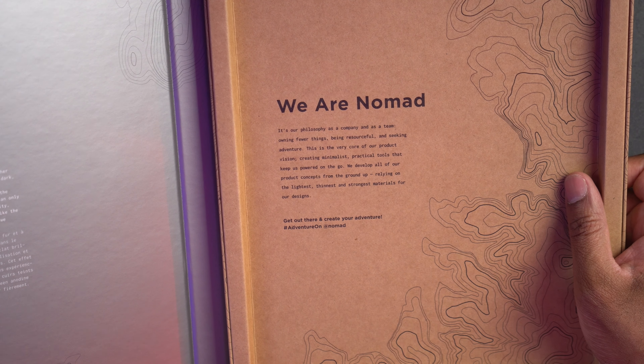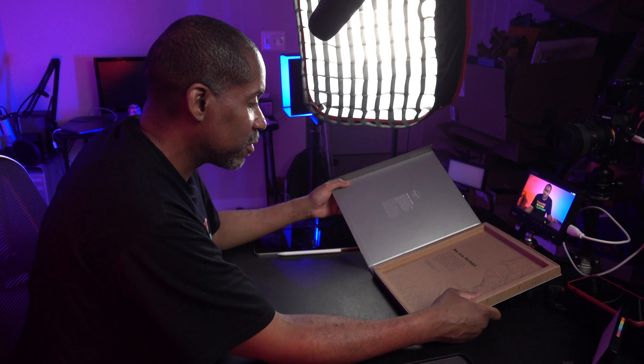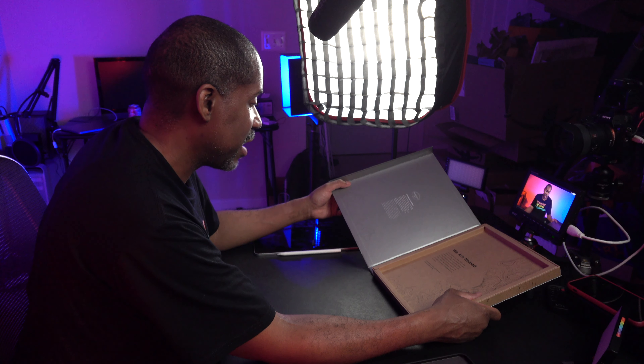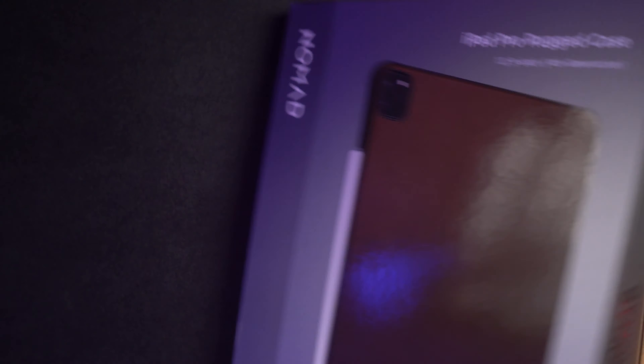We develop all of our product concepts from the ground up, relying on the lightest, thinnest, and strongest materials for our designs. And it says, get out there and create your adventure, hashtag adventure on at Nomad.